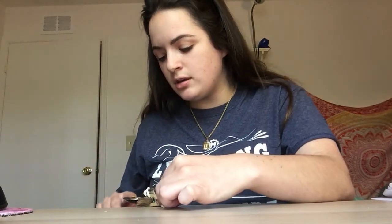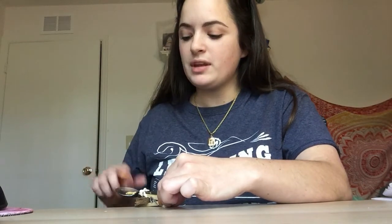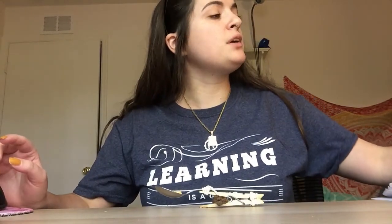I'm pulling the spoon down farther — think about what you notice happening to the graham cracker. You can write down those observations. They did want you to include what happens when you pull down the spoon a little bit versus what happens when you pull the spoon down a lot.